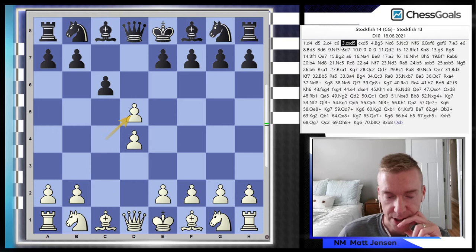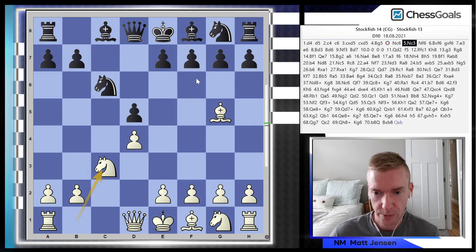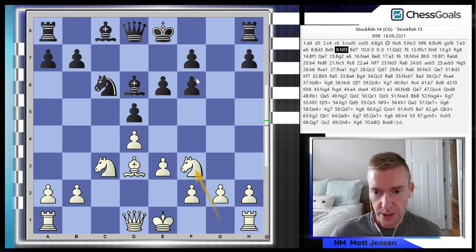What we're doing today is going through a Slav variation that we recommend in the Chess Goals Classical 1.d4 course. We recommend the Slav exchange followed by 4.Bg5 — a very interesting looking move, kind of like a Trombowsky. The idea is as soon as the knight comes out to f6, we're going to snap it off and double black's pawns. This game is played by Stockfish 14 with the white pieces against Stockfish 13 with the black pieces, so we're looking at a very high level game using our Chess Goals repertoire.